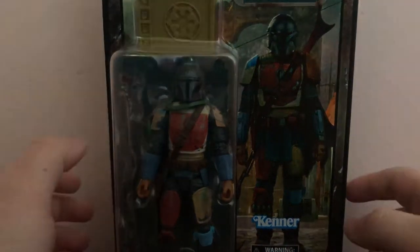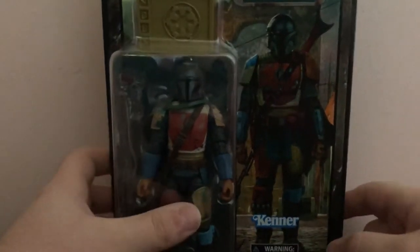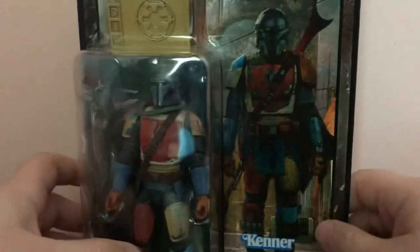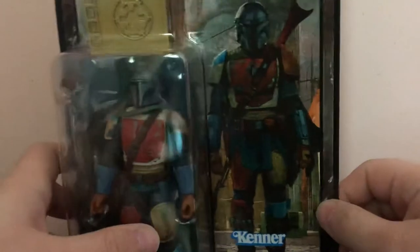Hey guys, Big John's Toy Box back with another review. Today we have Star Wars The Mandalorian. This is the Credits Collection 6-inch Black Series Mandalorian.